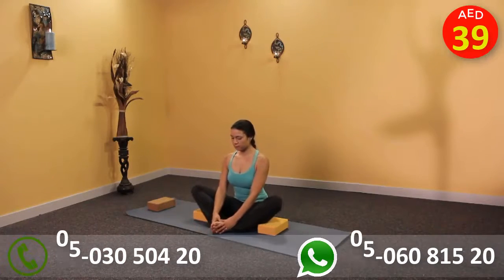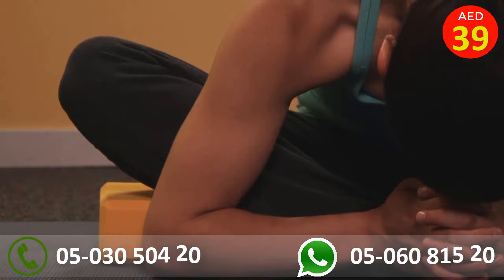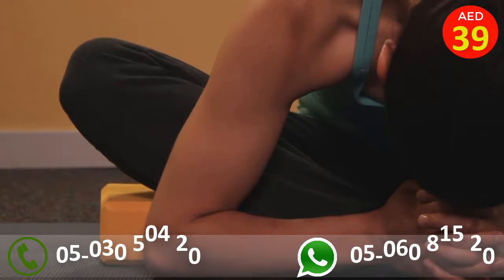When in butterfly or cobbler's pose, the knees or thighs block, which allows the body to relax deeper into your stretch.